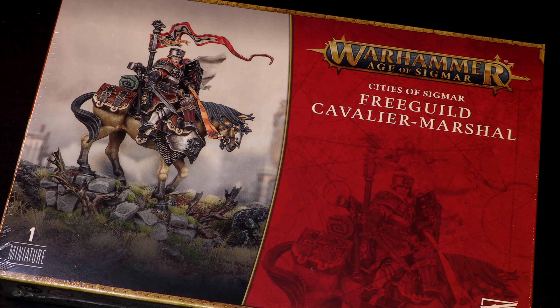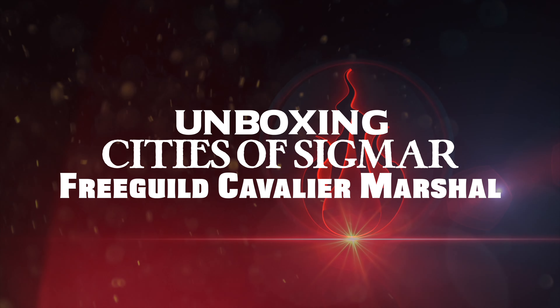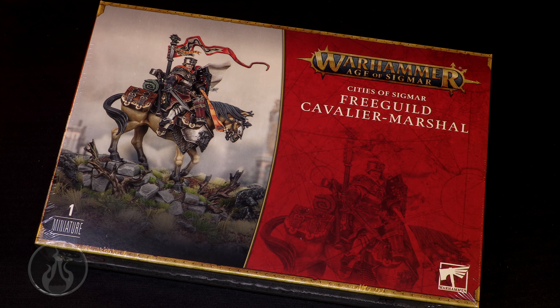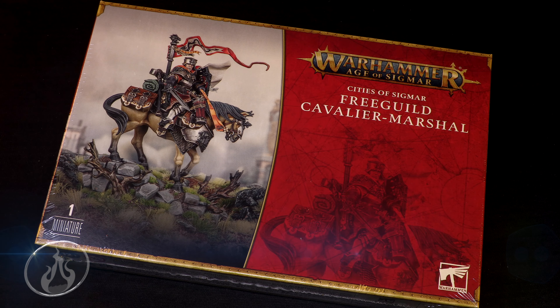I'm willing to bet you're not ready for the Free Guild Cavalier Marshal. Hi there, Chris here with another unboxing for you all. In this video, we are going to take a look at the newest Cities of Sigmar Free Guild Cavalier Marshal for Warhammer Age of Sigmar.